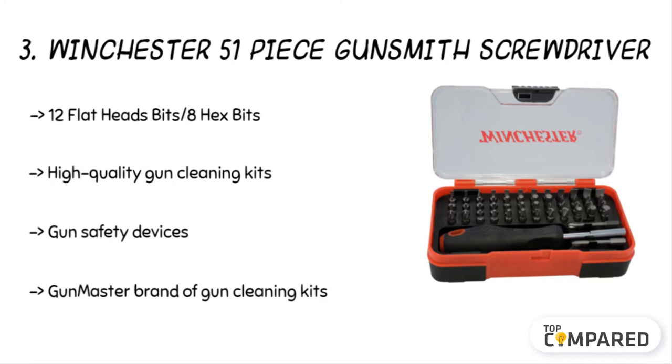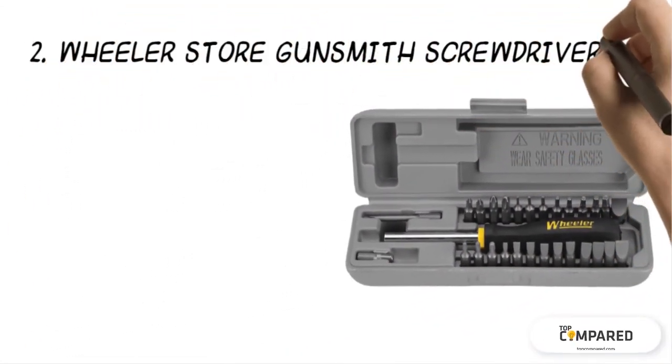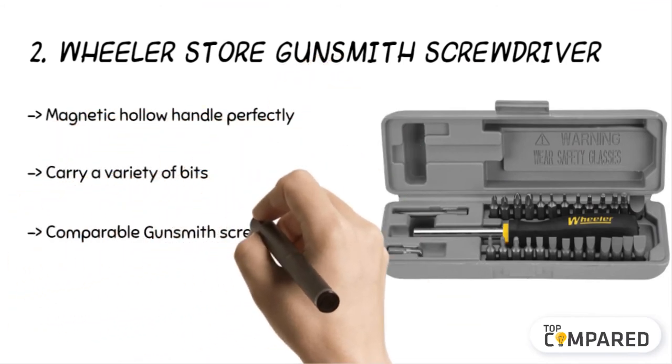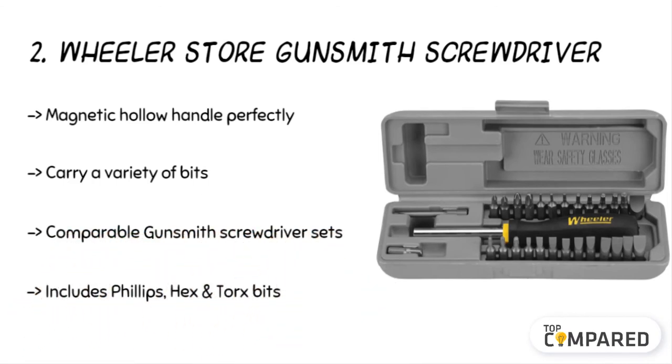The second product is the Wheeler Space Saver Gunsmith Screwdriver. The product comes with a magnetic hollow handle to give you an excellent grip. It has less than half the components of what other brands offer, including hex and torque bits. There are as many as 26 bits, and they are ideal for all gunsmith work.